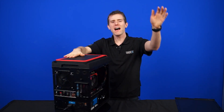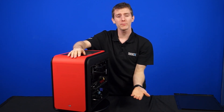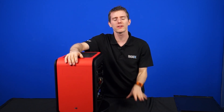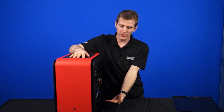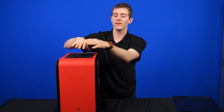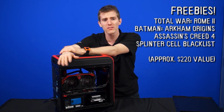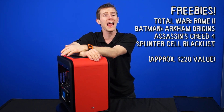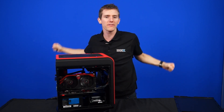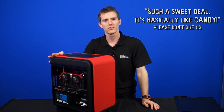All of that leads us to the value-add. Yes, it's a $2,000 system, but you can customize it any way you want. You can drop a hundred bucks by throwing in a 4670K, go with eight gigs of RAM and save another 80 to 90 bucks — all those kinds of things. This configuration comes with Total War Rome 2, Batman Arkham Origins, Assassin's Creed 4, and Splinter Cell Blacklist. And like all NCIX PC systems, the warranty is one year and support is never outsourced. That's such a sweet deal — it's basically like candy.